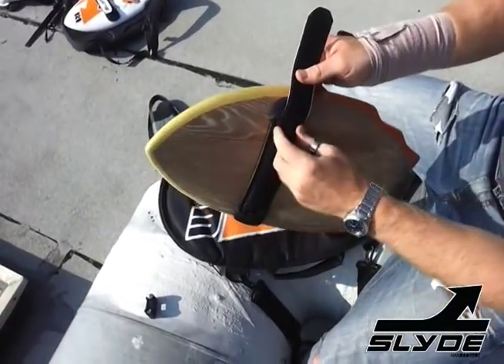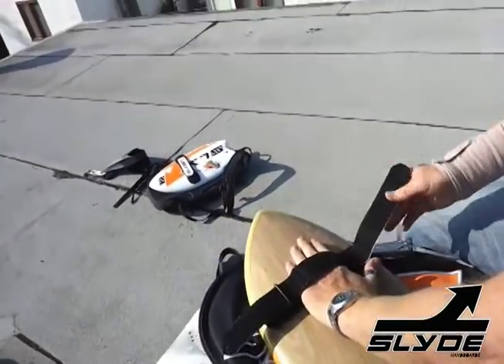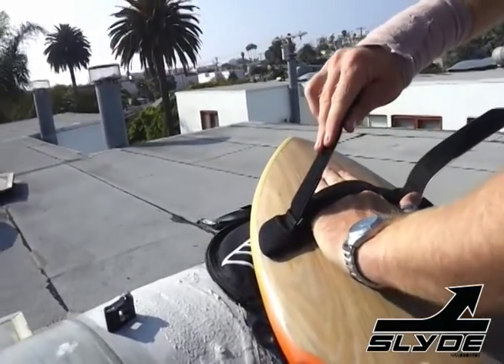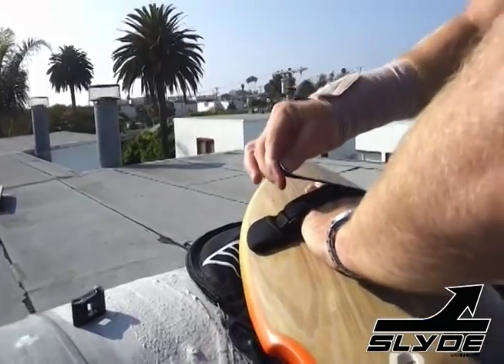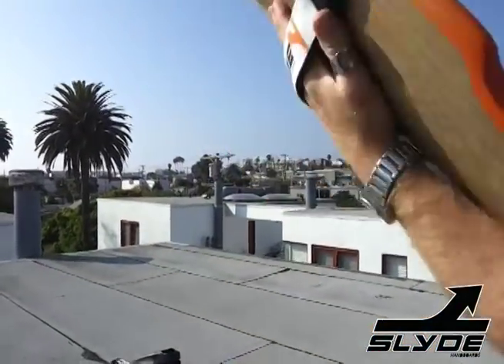The strap is fully adjustable, as you can see. Pull it out and just get it into whatever size hand you have. If you've got a giant size hand, we cater for that too — we don't discriminate. Got a hand like that and cruise.